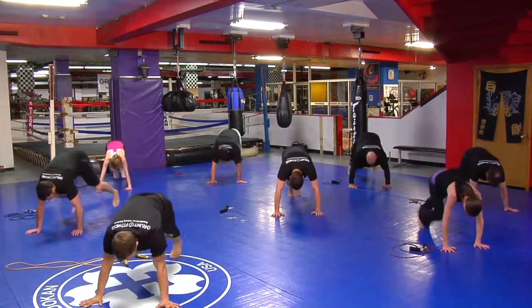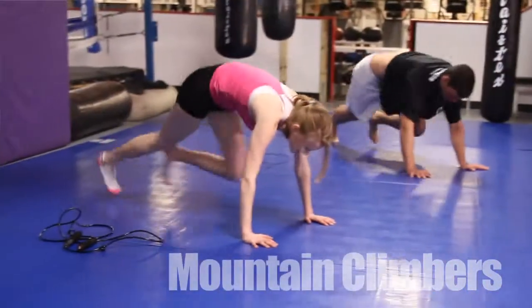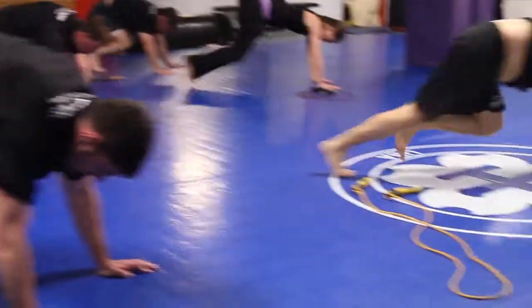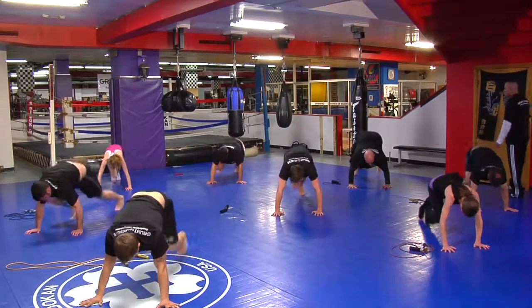Stay down. Mountain climbers. Ready? Counting in sets of three: one, two, three — one. One, two, three — two. One, two, three — three... continuing through to ten.